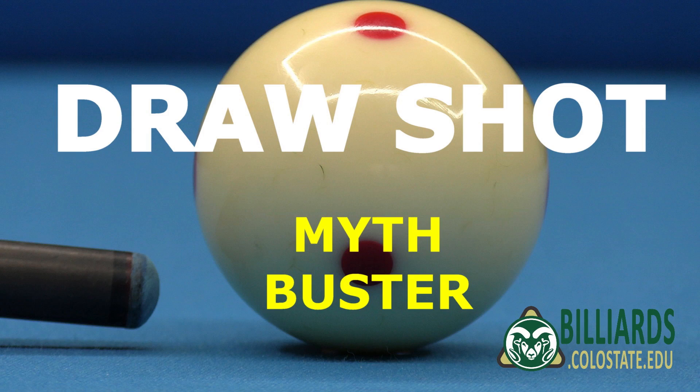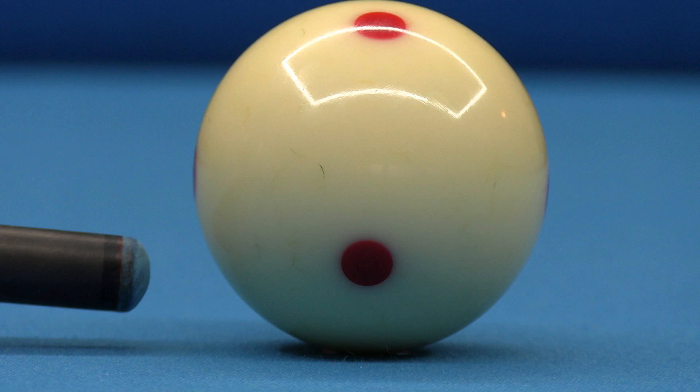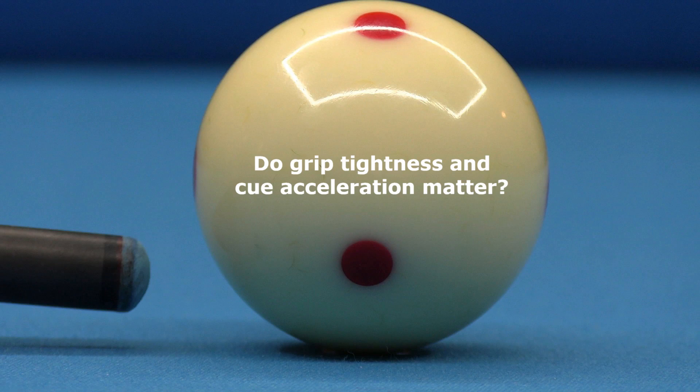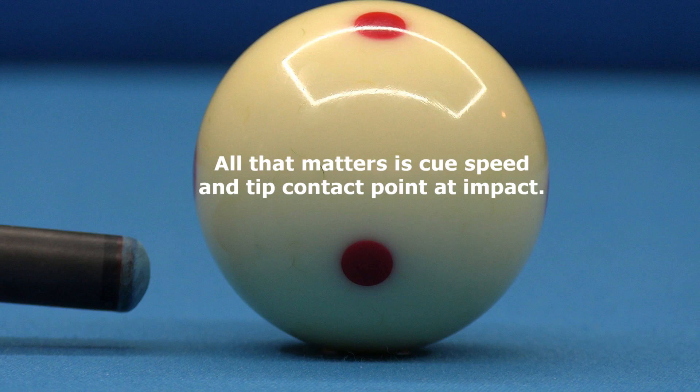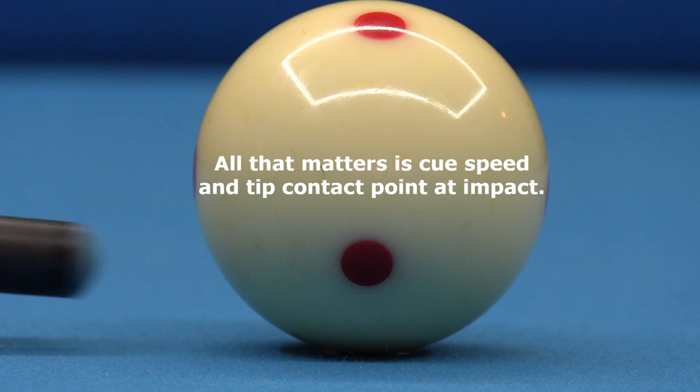To settle things once and for all, Pubo Huang and I did a careful super slow motion video study to measure draw shot effects. For a given tip position and cue speed at contact, do you think it matters what type of stroke was used to get to that point? And do you think the grip hand and cue acceleration during tip contact have any effect on the shot? You might think this based on how different shots might feel, but as we will see, all that matters is the cue speed and tip contact point at impact.